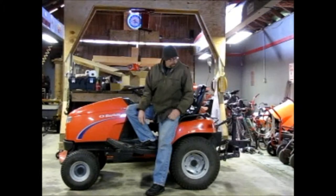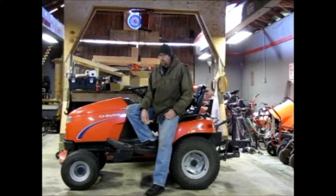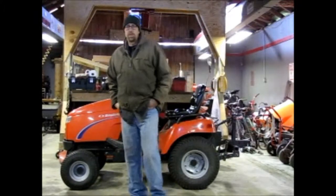Today I'm going to start with getting the three-point off and the hood off, and however much more I can get going. It's a little bit cool, but with the heater I think I can get enough heat in here to do it. I'll probably move this thing out here a little bit closer to the tools and everything, but we'll get started.